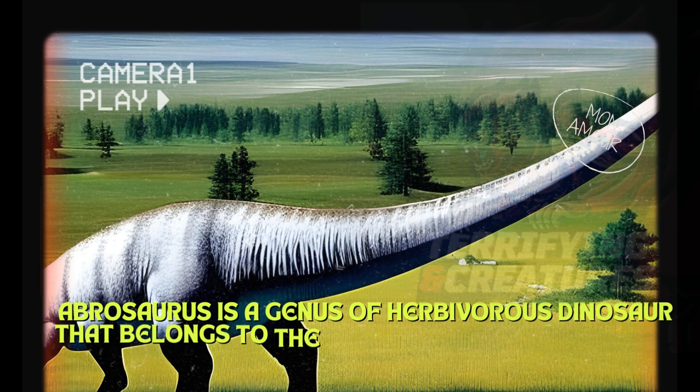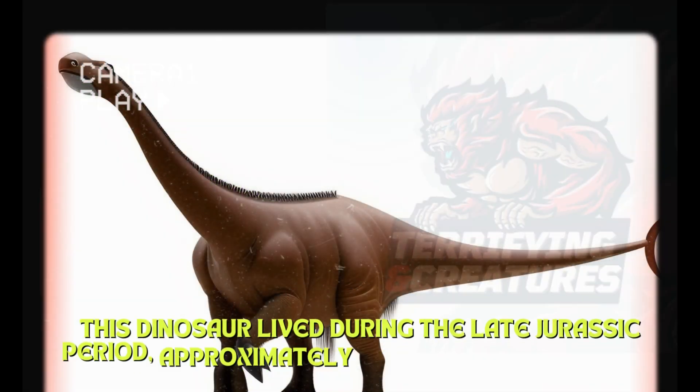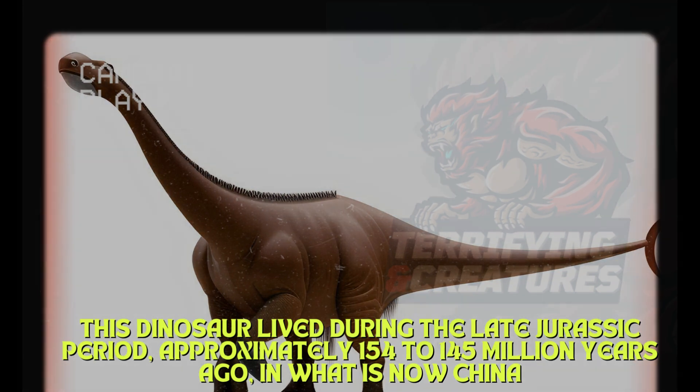Abrasaurus is a genus of herbivorous dinosaur that belongs to the family Diplodocidae, which includes other well-known sauropods such as Diplodocus and Apatosaurus. This dinosaur lived during the late Jurassic period, approximately 154 to 145 million years ago, in what is now China.